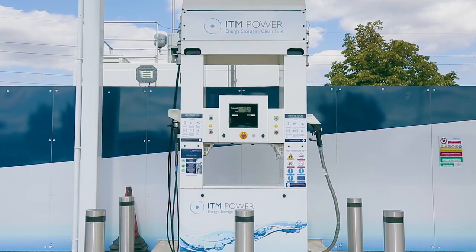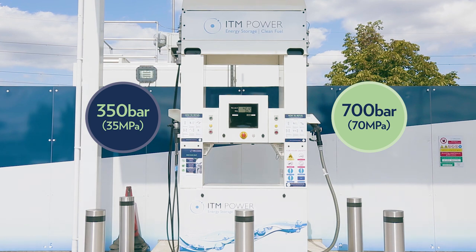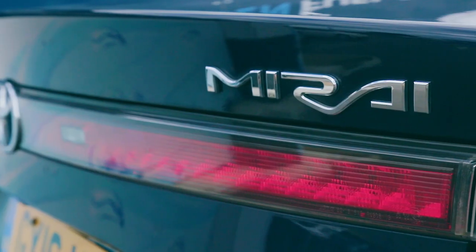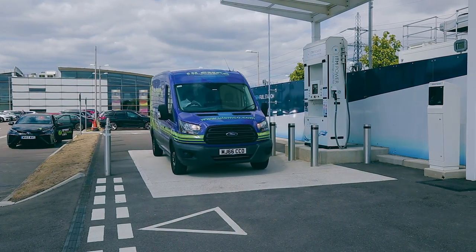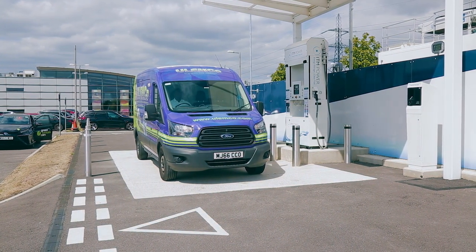ITM Power hydrogen refuelling stations offer both 350 bar and 700 bar pressures. Please ensure you use the correct pressure as indicated by the vehicle manufacturer and our fuel card approval process. 700 bar is typically used for cars and small vans, whereas 350 bar is used for larger vehicles such as vans, buses and lorries.